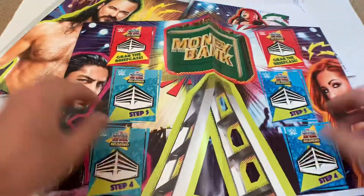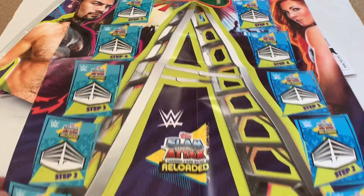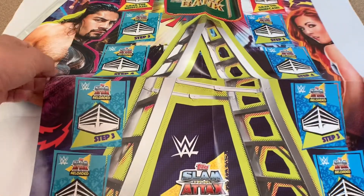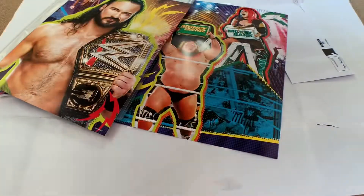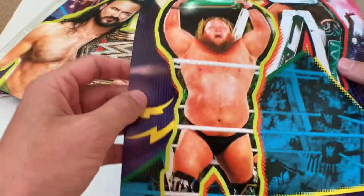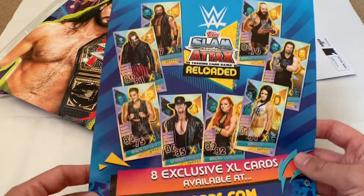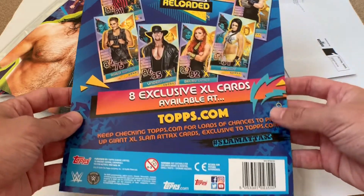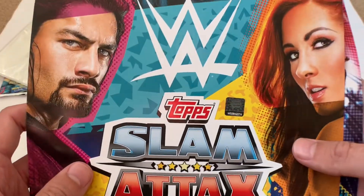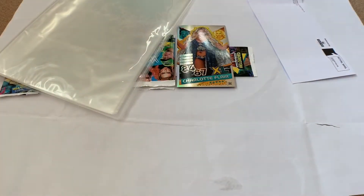We've got the game mat — I won't go through it in too much detail but I might use it as a background in future videos. It's quite cool showing where you go, reaching the ladder and the Money in the Bank briefcase to win. On the back cover we've got Otis, as well as some of the XL edition cards available in this collection. There's a nice holographic logo too.